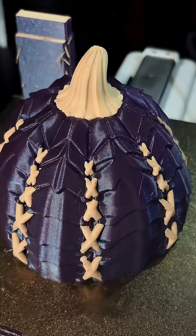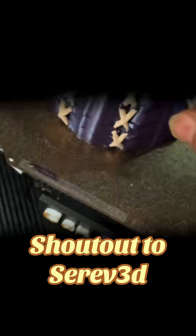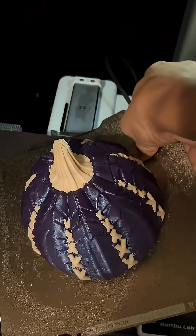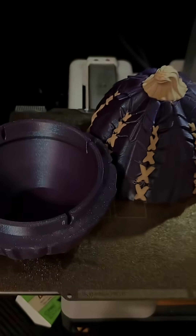Hey y'all, long time no talk. It's Shay here from Can It Print. Shout out to Sevreve3D — I think I'm saying that right? This lovely design is so cool. Look at those stitchings. Look at that pumpkin egg.